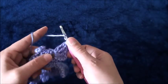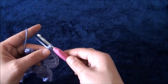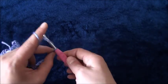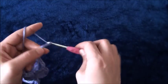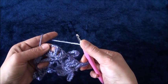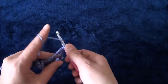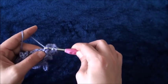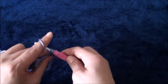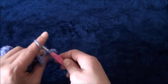Row two is going to be different than row one, so just pay attention right about now. I'll chain 12. Now right here through this next one chain loop I'll make three treble crochet. I'll chain one, then through the same one chain loop I'll make three treble crochet.